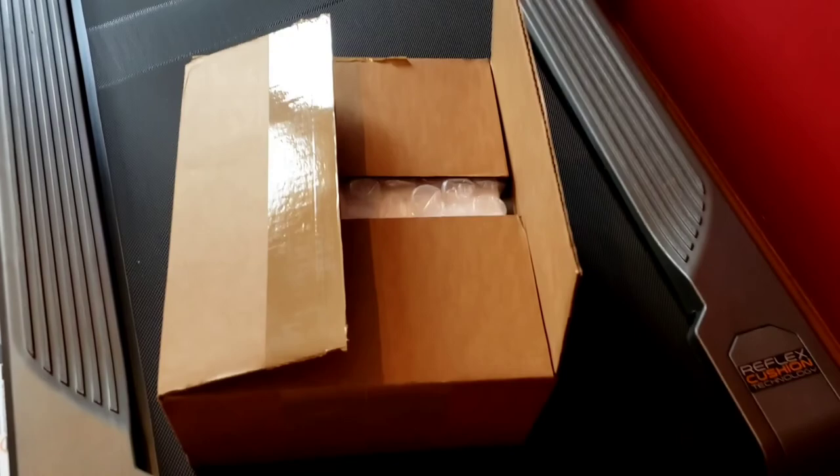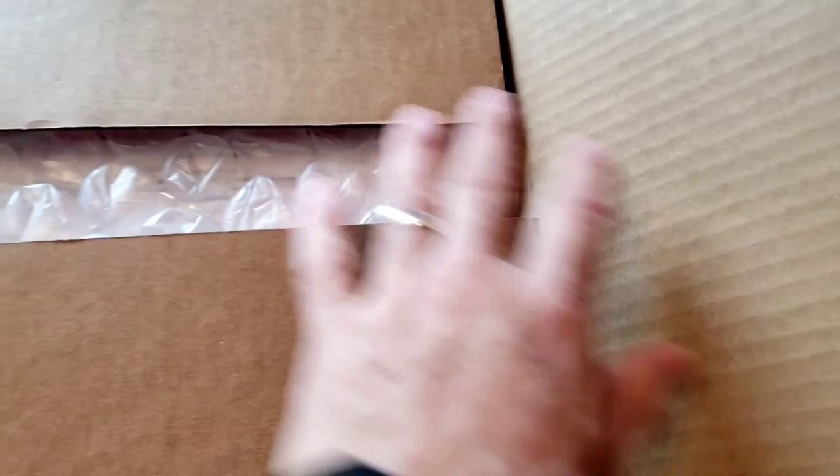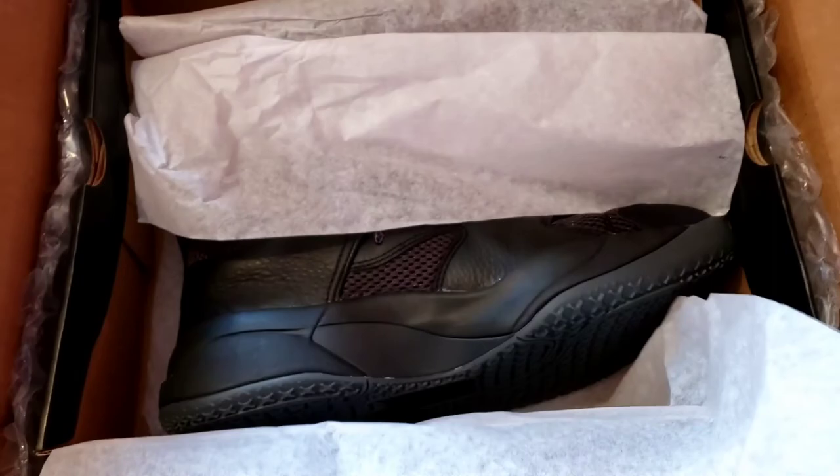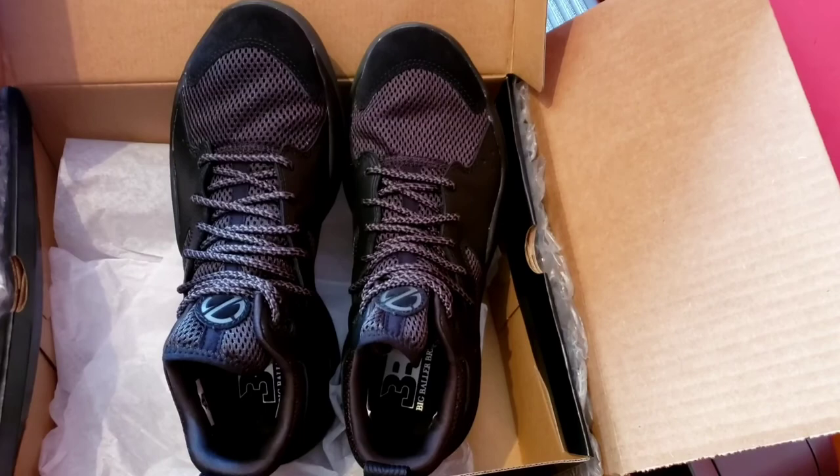Here we are today with my x22i incline trainer from NordicTrack, and we're actually doing an unboxing of my Big Baller Brand replacement shoes. If you remember, I sent the other ones back because they were too small. Here they are, triple B's in a size ten and a half. I'm gonna try these on and I'm hoping that these will be the right size. Drumroll - ten and a half.